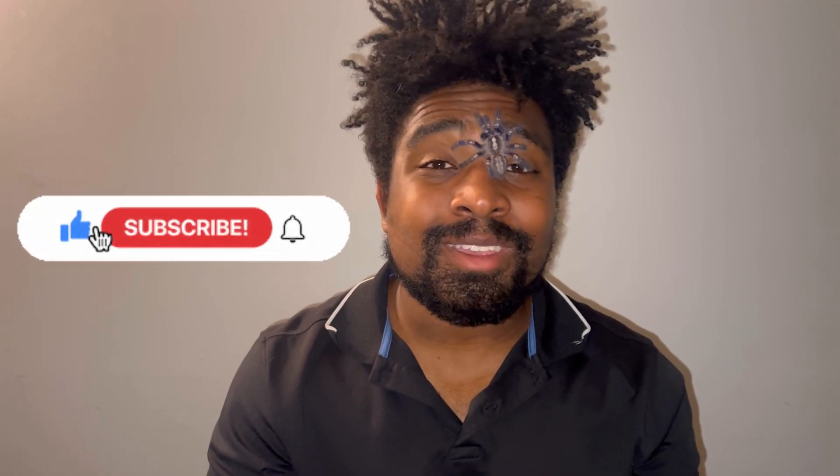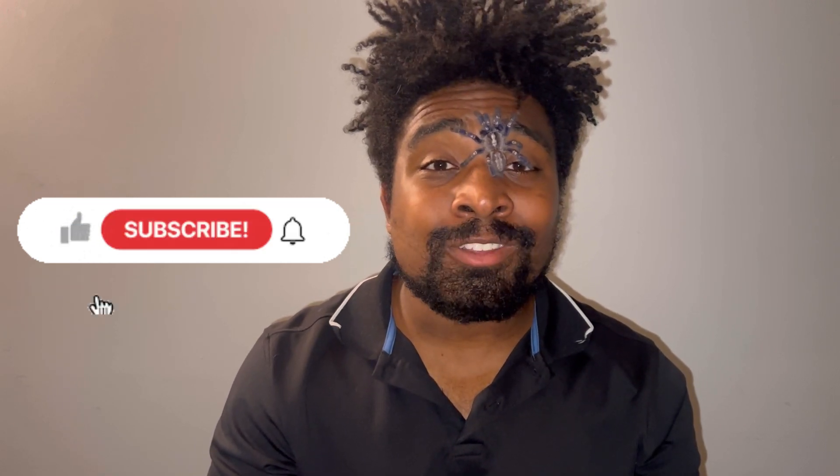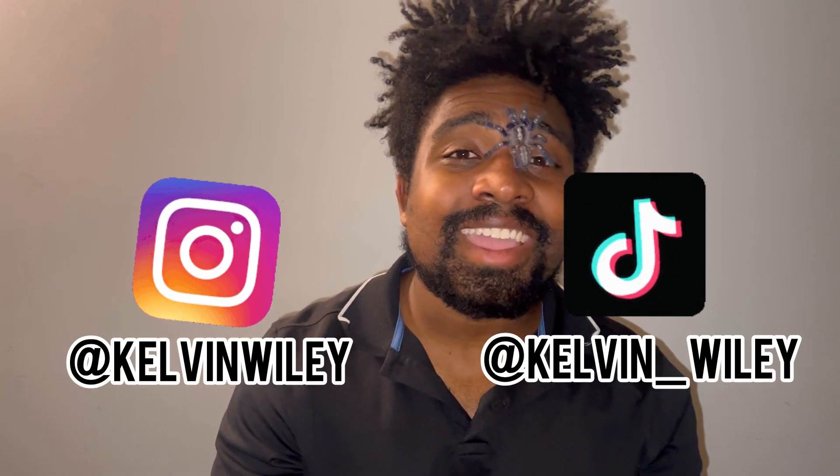So that is going to conclude today's video. If you guys have any questions that I didn't cover about the Gooty Sapphire tarantula, please let me know in the comments and I will try my best to answer them. If you enjoyed the video, please leave a like and a comment, subscribe if you haven't already, and hit the bell icon and turn on post notifications so you're alerted every time I post a new video. Follow me on Instagram and TikTok at Calvin Wiley, check out my website calvinwiley.net, and I will see you guys in the next video.